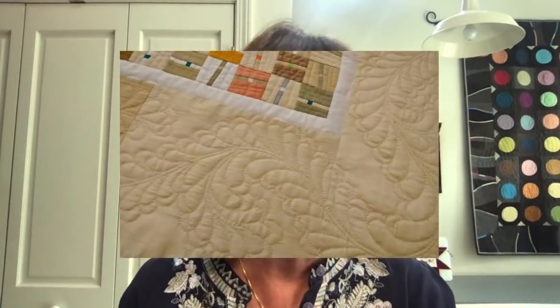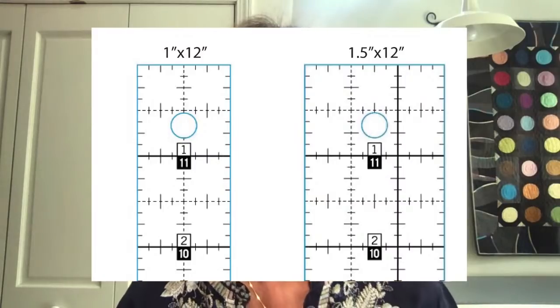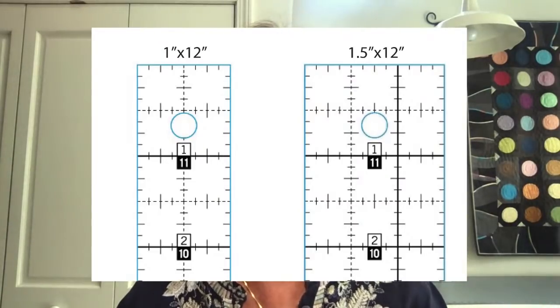Last but not least, Quilter Select rulers are always coming out with new ones. I put this on my Facebook 15 minutes before class, asking people to vote on one-by-12 or one-and-a-half-by-12. And I will tell you one-and-a-half-by-12 is winning like a landslide. So if you want to vote, please just go on my Facebook page and vote there. But I can tell you right now, one-and-a-half won. Thank you guys, I really appreciate it — we go back and forth within the Quilter Select team. I said, just get me an image and let's ask the people what they want, because we are doing it for you.